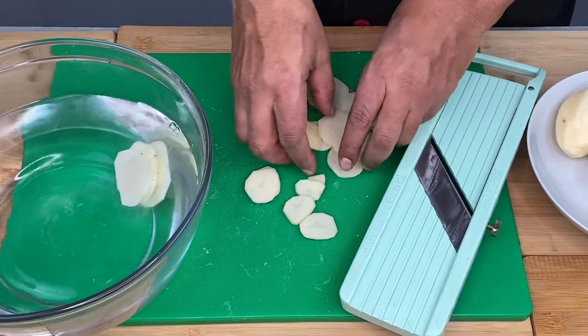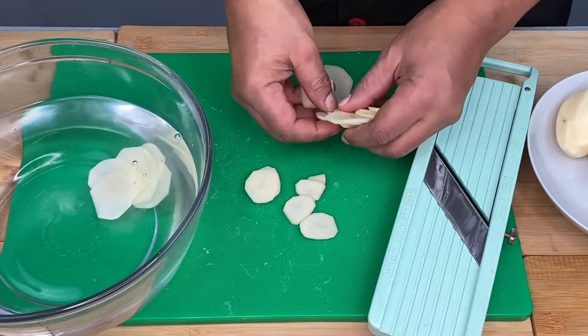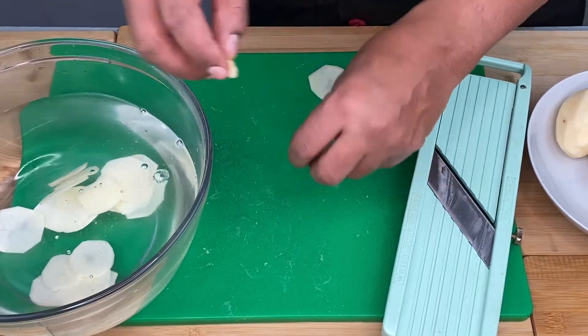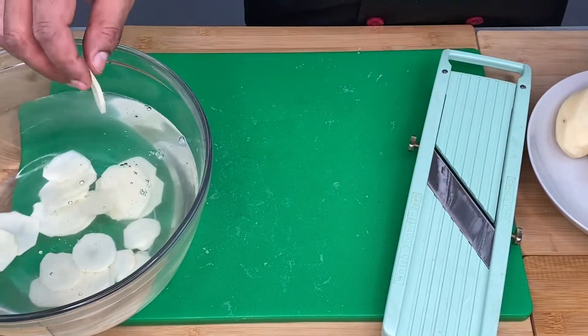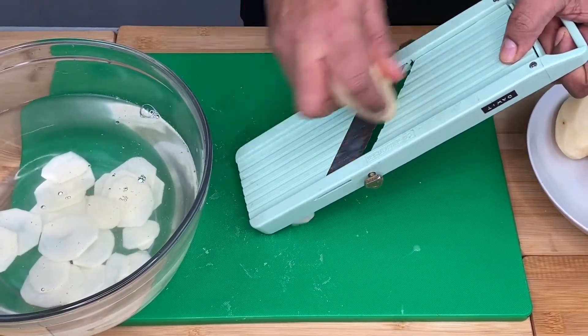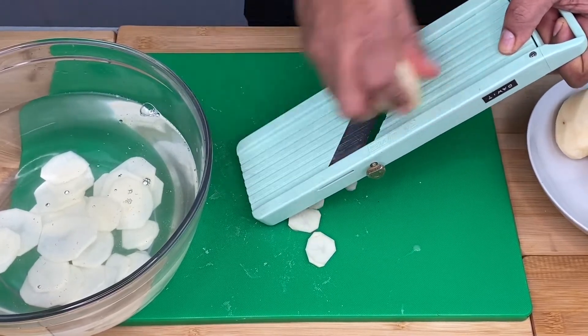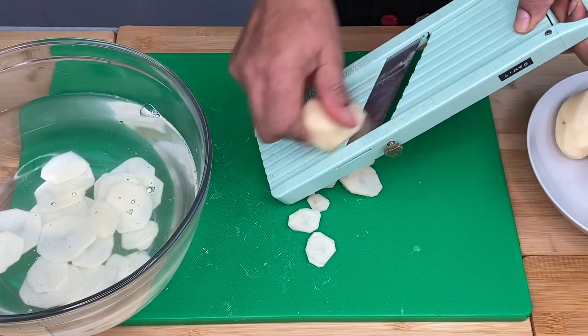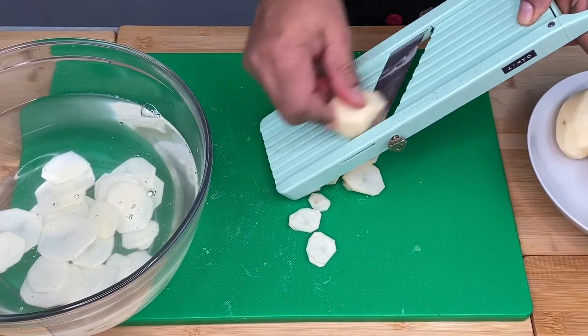If you want to cook in the oven, you can cook in a little bit better. If you have any questions, you can answer your question. Here we go to the table.